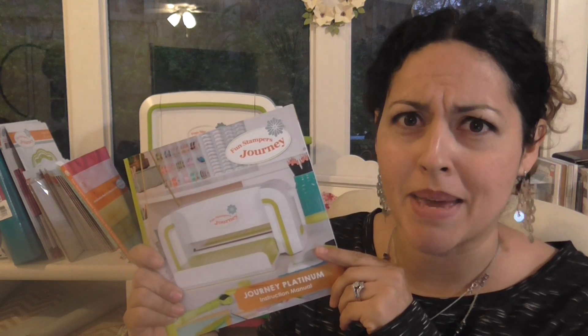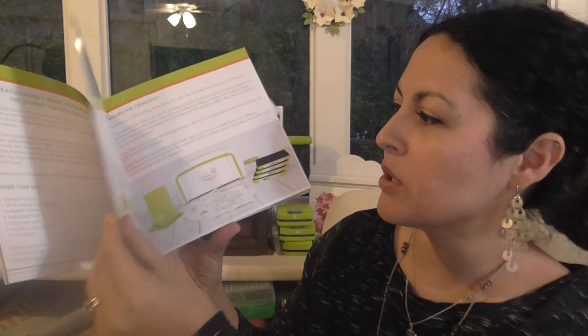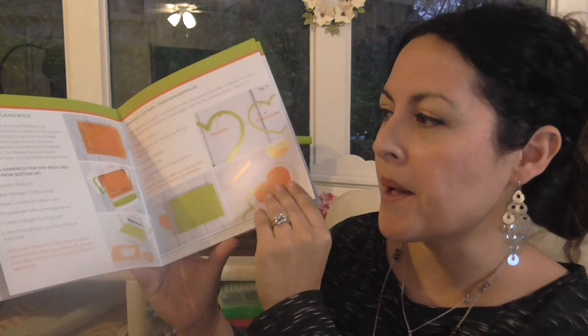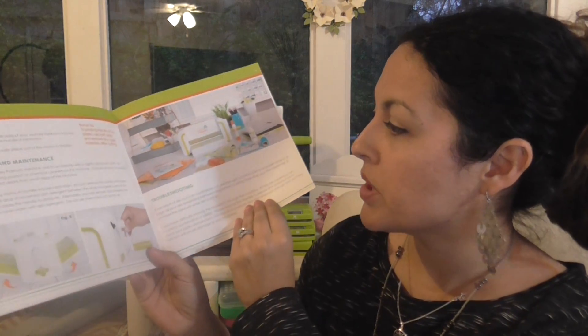Something else I wanted to mention as a difference — and I did talk about this in my review video — is our instruction manual is amazing. It is not your typical small folded sheet of paper or small black-and-white print booklet. It is a thing of beauty, and shout out to Rose Curtis who apparently had a say in how it looks. Our instruction booklet has lots of beautiful pictures, really easy-to-follow instructions, detailed guidance on how to use the machine, the specs, and how to put it together.